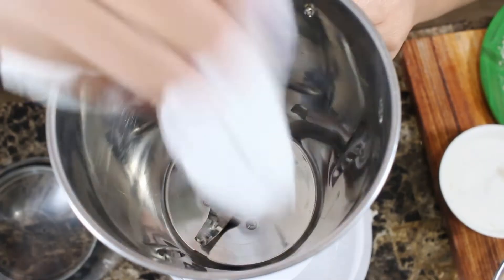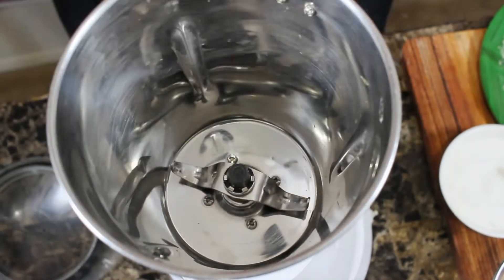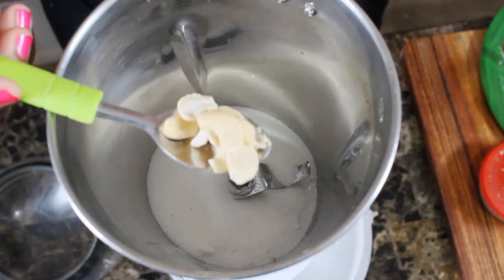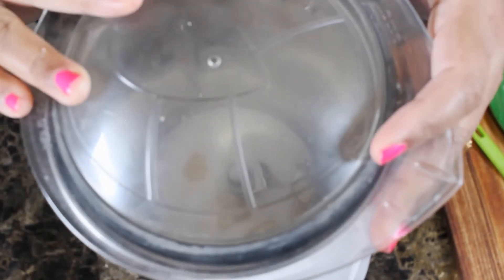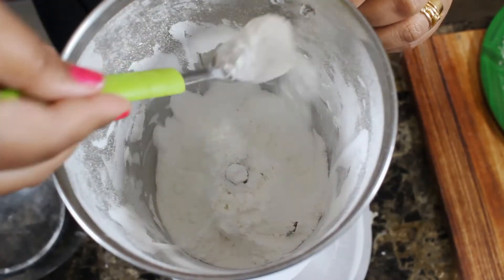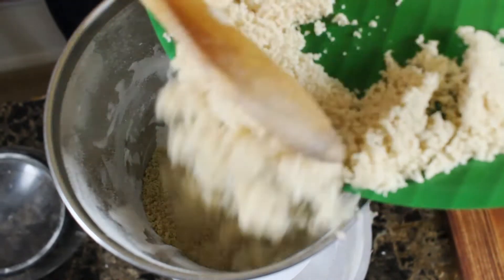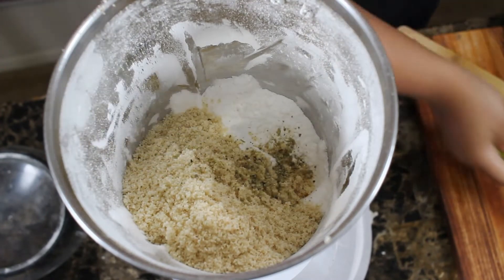Mix the rava into the hot water. Now let's mix a cup of rava. Let's taste as we go. Let's put the rava in the cup and add a cup of rava.